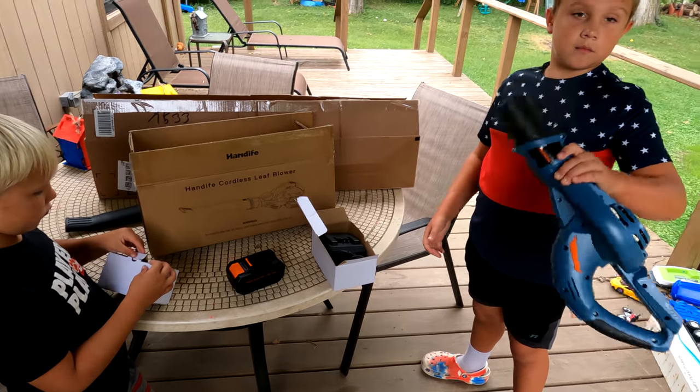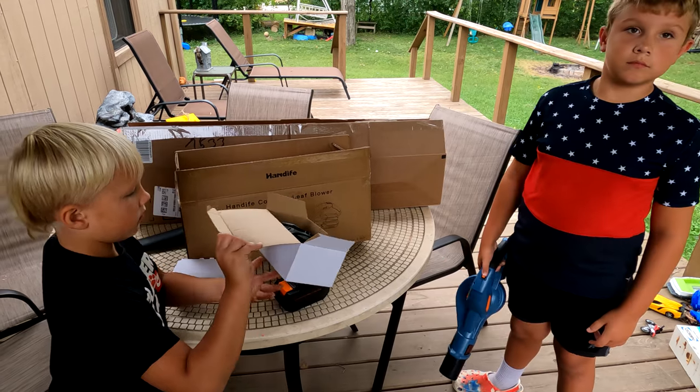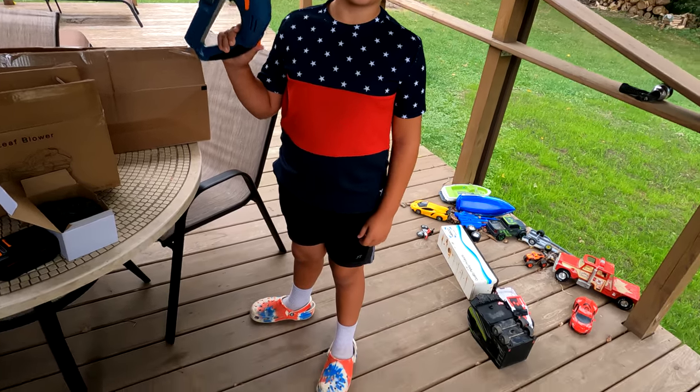I say we get it together and then test it out a little bit. We gotta cut the grass — how about you're on mowing and you're on blowing? Alright, let's go!